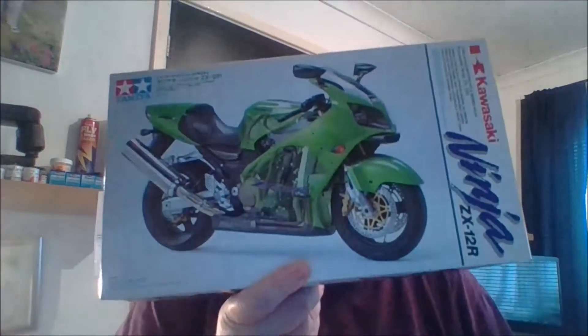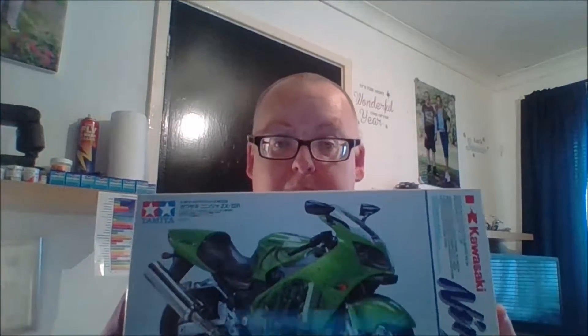Welcome back to the channel, it's review time. What are we reviewing today? Something I bought from Mr. Brettland — he's been selling some of his stash to fund other pursuits. This little beauty. I love building bikes, I really do, and I think Tamiya probably make the best bikes. They really are tremendous. Paul was selling this one and I had to grab it, because I've seen what it's like built up if you do it right — it's awesome, it really is.